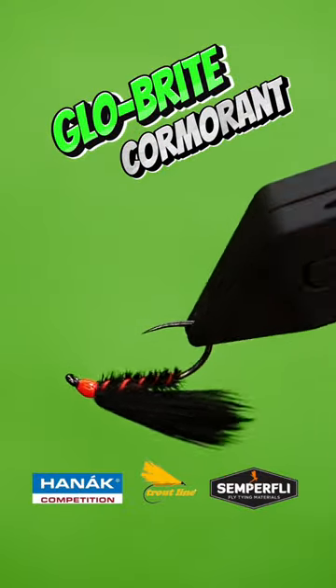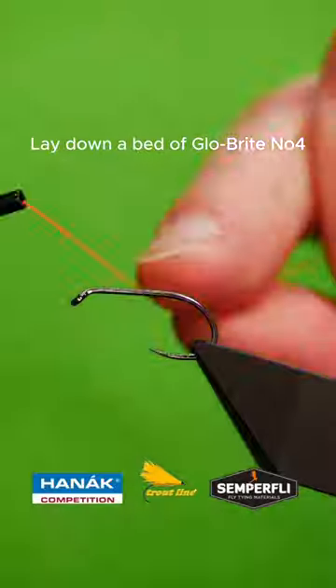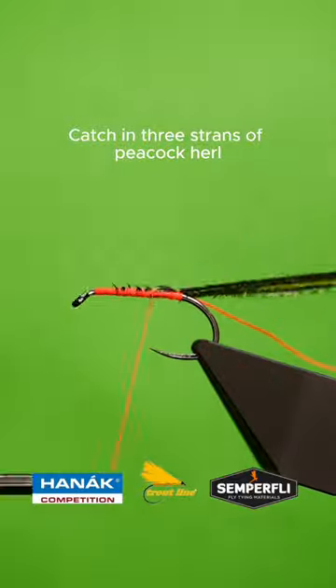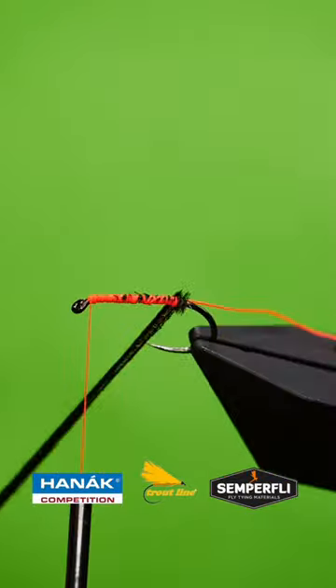Get a sturdy hook into your vise. Lay down a bed of Glowbrite number four. Leave your rat's tail. Catch in three strands of dyed black peacock herald. Wrap up your body.